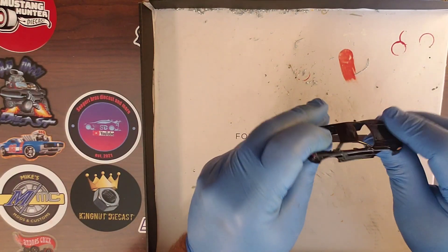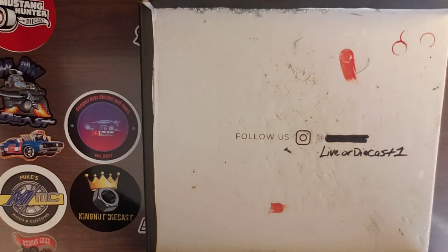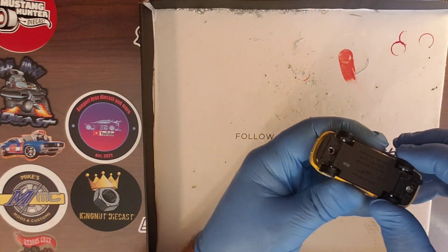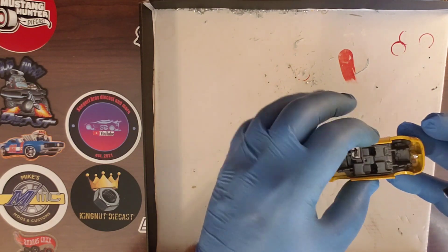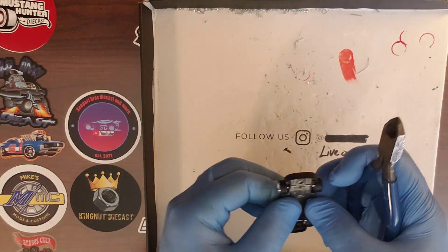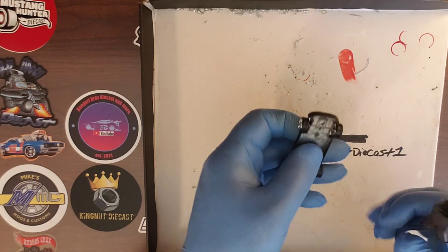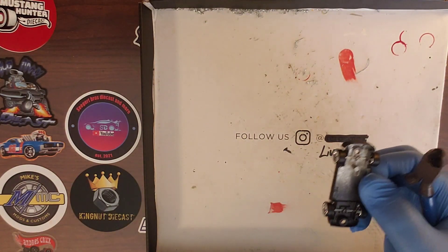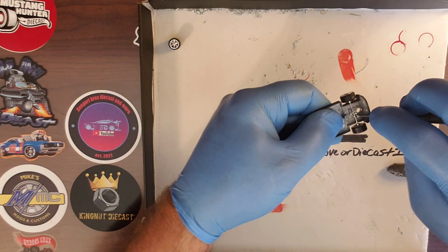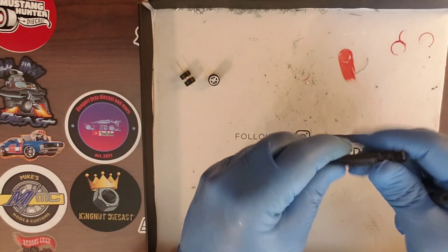We've taken our number 51 drill bit and drilled pilot holes in the front and rear posts of the casting body. Now we are going to take our number 52 plug tap and thread some threads for our screws. We've got our threads made so our screws will go nicely in those posts and hold it together securely. Now I have already taken my 9/64 bit and drilled the rivet heads off the Audi, so we are going to take this one apart and set it to the side.